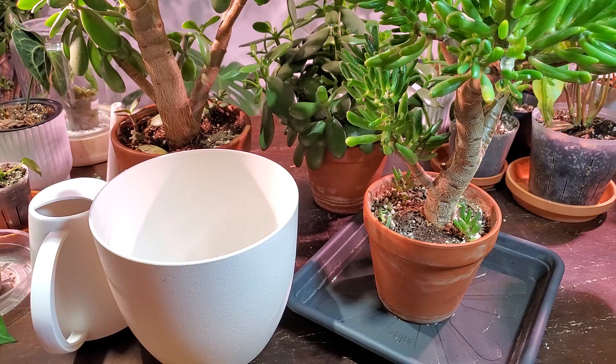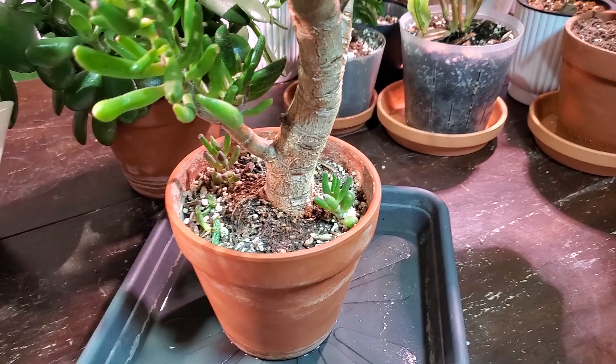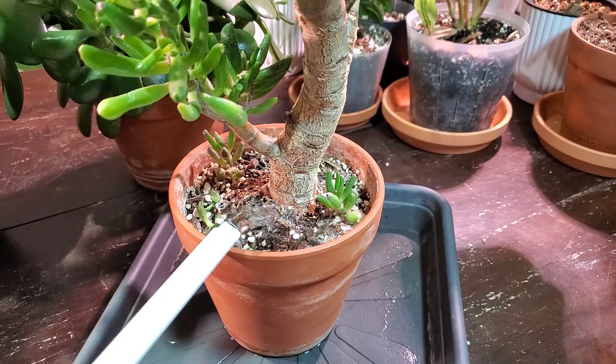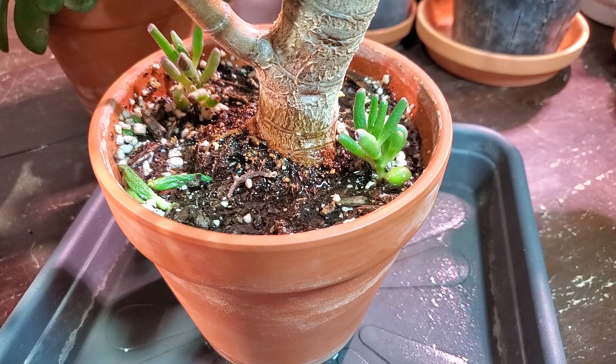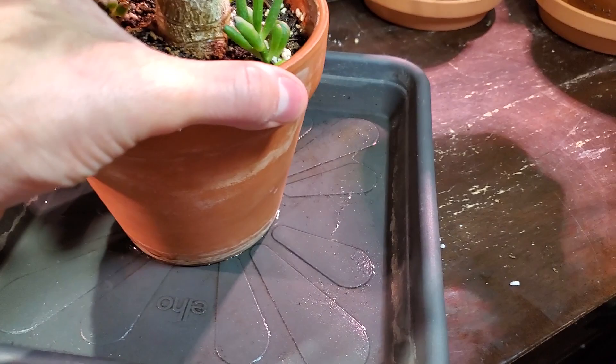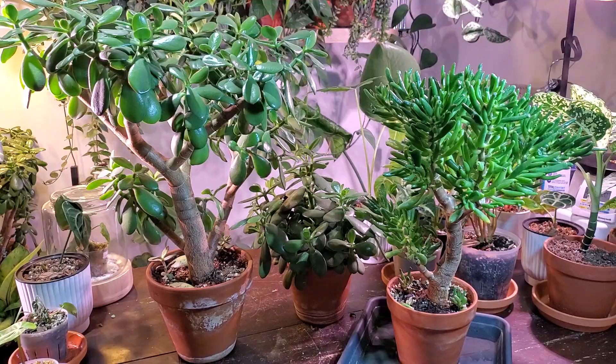I'll quickly show what a fast-draining soil looks like. I'm going to give this one some water since it needs it anyway — and you can see how quickly that water just drains right through. There's some bubbling there which means the soil is pretty dry, and the water is already coming out the bottom.